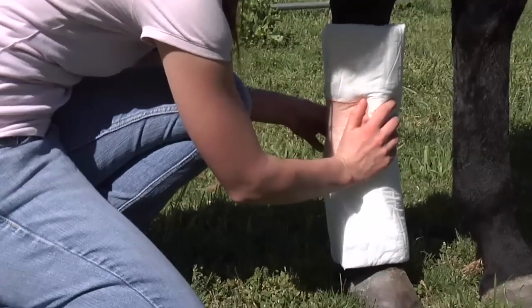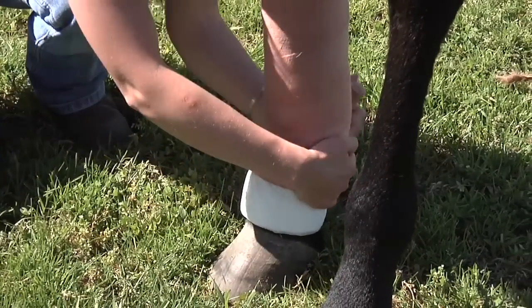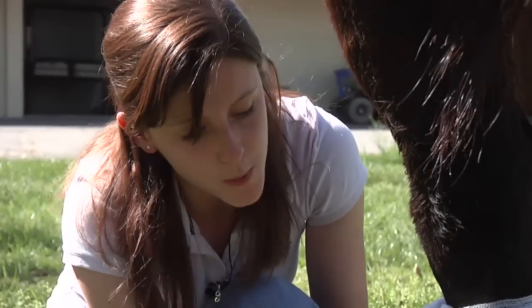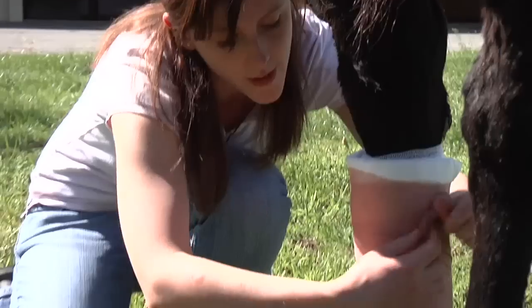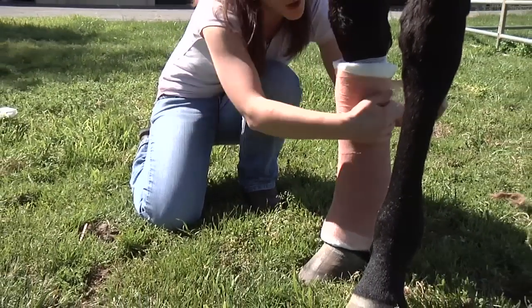What this does is secure the combi in place. You want to pull on your dorsal surface and wrap around your flexor tendon. The most important thing to remember is to apply even pressure the whole way around the leg, up and down, to ensure that the bandage is secure.